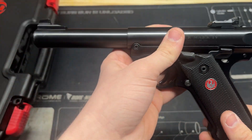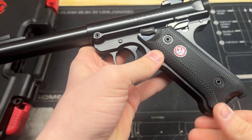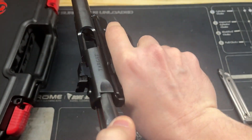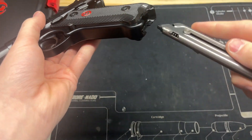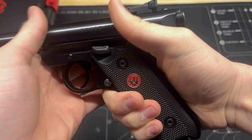This pistol does have a magazine disconnect as an additional form of safety. So if the magazine is removed — and I'll just make sure this pistol is, of course, cleared — take the safety off, the pistol will not fire. I don't want to demonstrate this too much because it is a rimfire, but there you go.